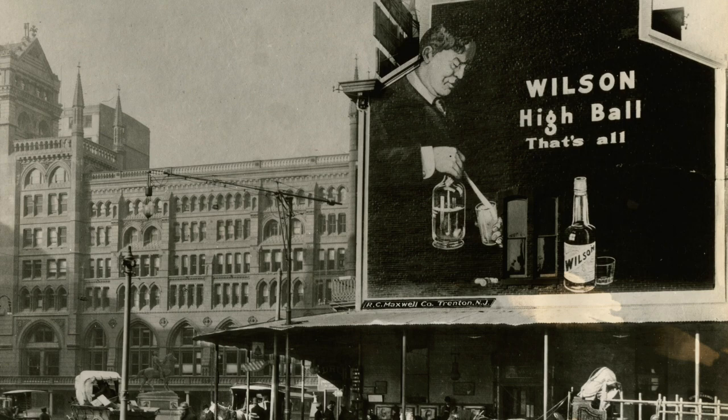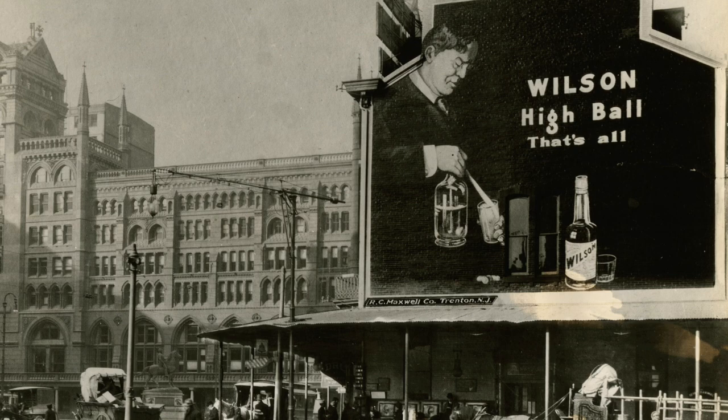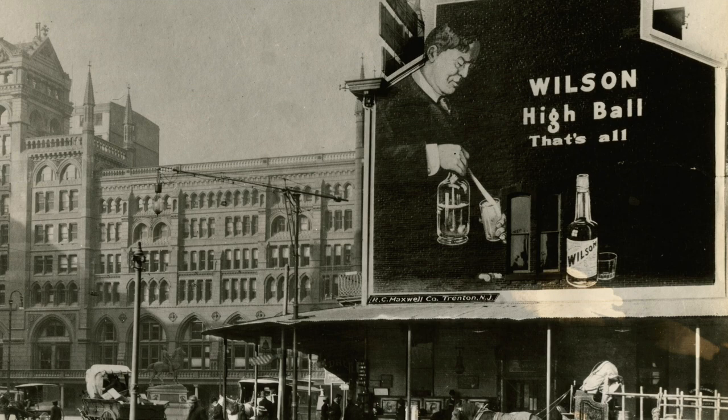I've been doing some research, and we'll be creating a modern version of it later tonight. First of all, he's filling his glass with seltzer water, which is just plain water that has been carbonated — bubbly water.